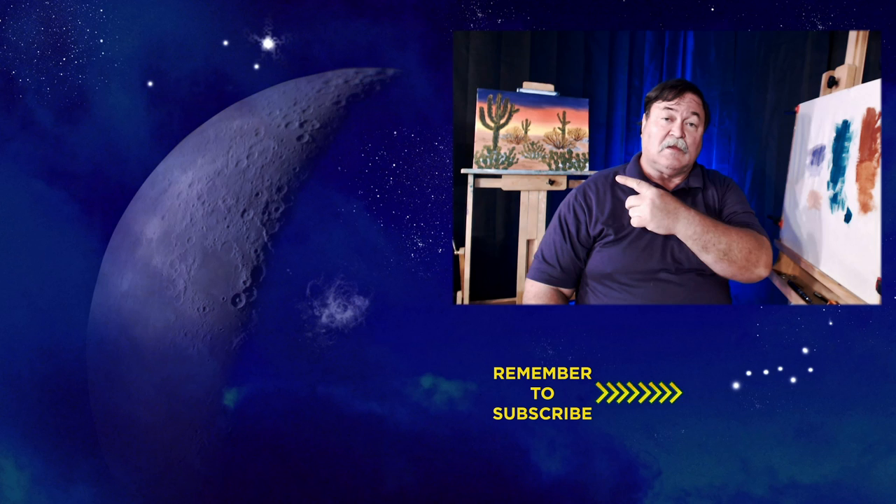t-shirts, and other available items for your home decorating, all on our website at longwellart.com. If you found today helpful, be sure to subscribe to the channel and ring the little bell so you know when we post another video or go live so you can watch and follow along. Check out the videos on creativity and the equipment you might need. Until next time, continue being creative, continue being content, and most of all, be sure and have fun.